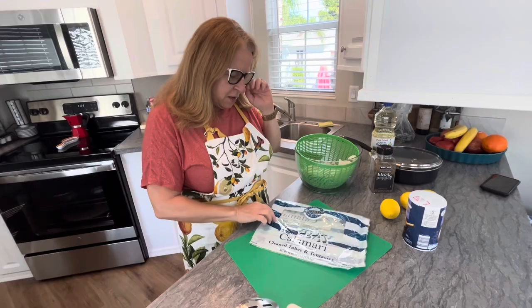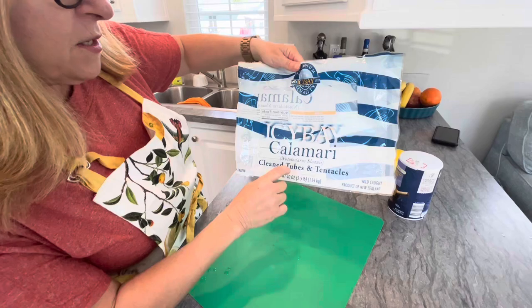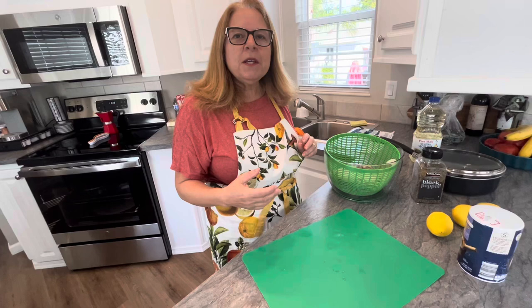Today we're going to make a very simple calamari. You need to start with calamari — these will become calamari rings, and these are the little tentacles. I bought these frozen; they're frozen tubes and tentacles, wild caught. When you go to a store buying calamari, you'll find them a couple of ways: either frozen chopped up or frozen whole. I wanted to do the whole.